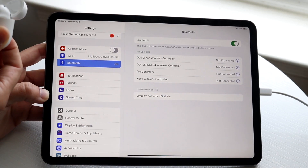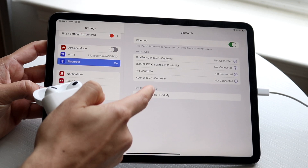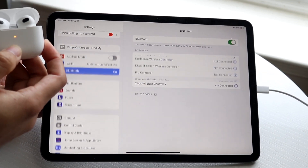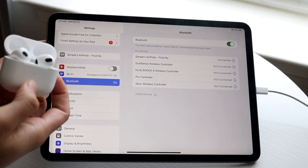When you do that, you'll see a particular pop-up come up right inside of your iPad. Tap into this particular panel, and the front light will stop blinking and it will come up at the very top. These AirPods have now been fully connected to your iPad.